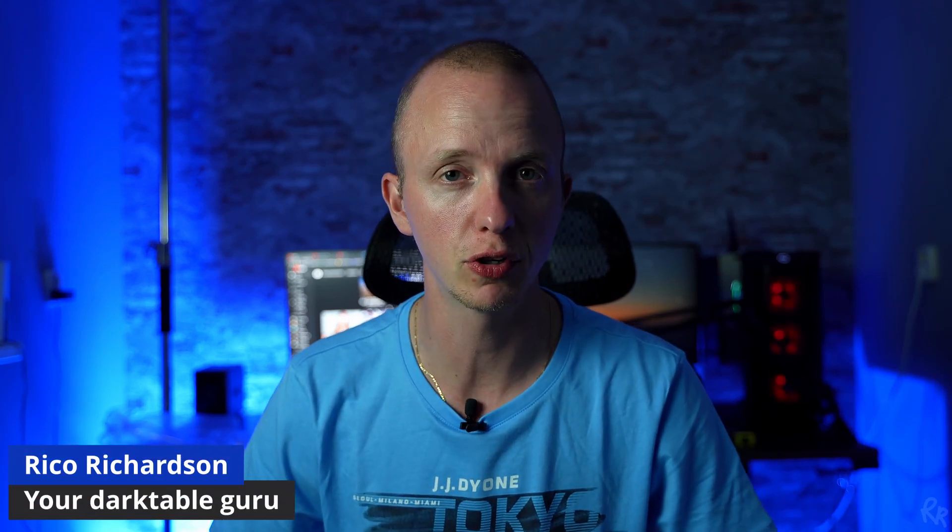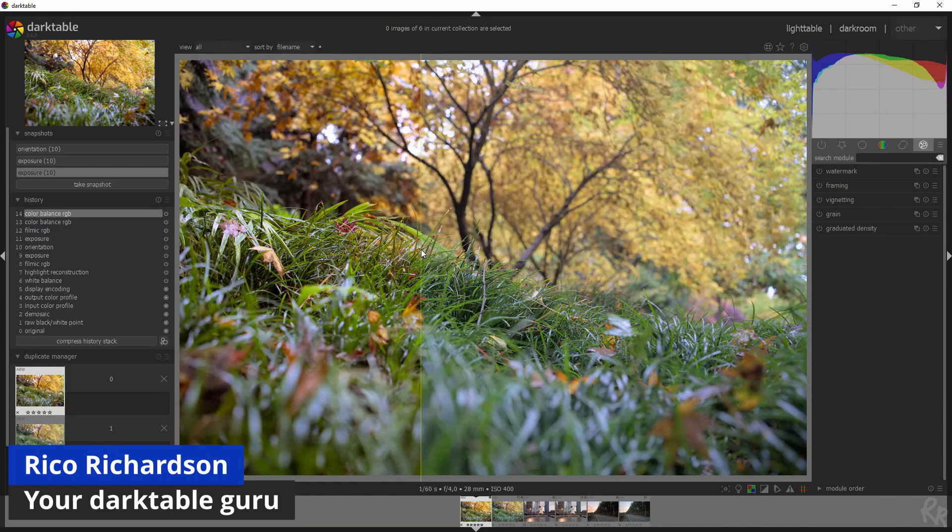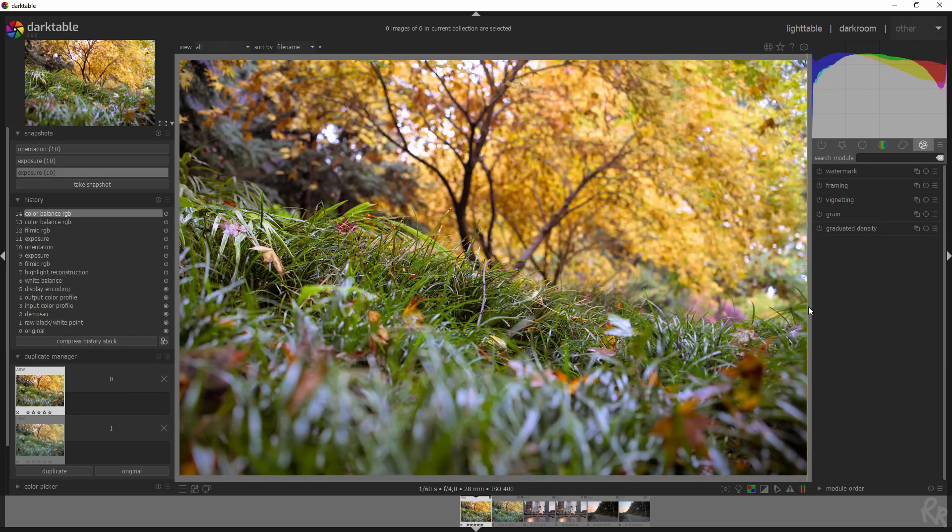Let's use the Color Balance RGB module in Darktable to do some split toning. I'm going to explain how it works, how you can use it, and what color palettes are. Let's start.